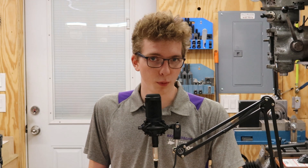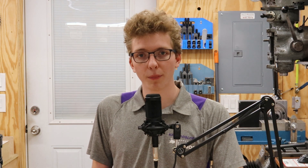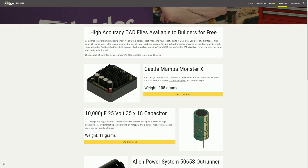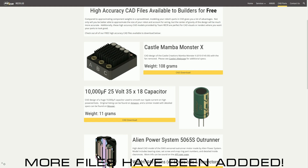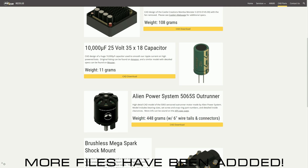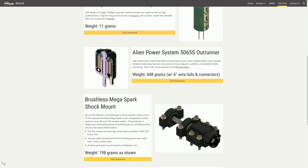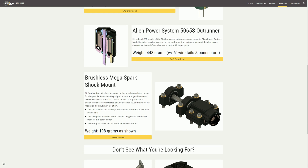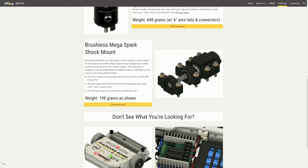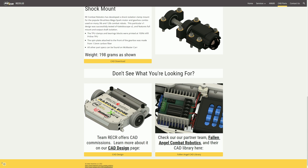A couple of the CAD files for this robot will be up on RECR.us. So far I only have the shock-mounted coupler that the drive motors mount in, because I got a lot of questions about that at the event and it's treated me pretty well. But any of the other CAD files that I decide to put up — I may start putting more and more up, especially from version one of Kaleidoscope — will be available to download for free online at RECR.us.